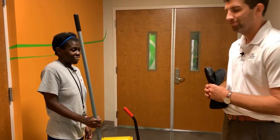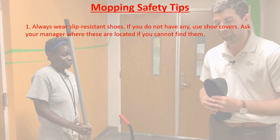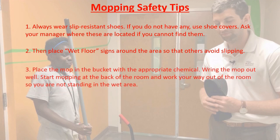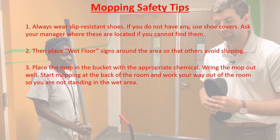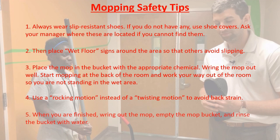Mopping safety tips: First, wear slip-resistant shoes. If you don't have any, make sure you use a shoe cover — ask your manager where these are if you can't find them. Then place wet floor signs around the area. Place your mop in the bucket with the appropriate chemical, ring it out, and then start mopping at the back of the room — this way you avoid walking in the wet areas while mopping. Use a rocking motion instead of a twisting motion to help your back. When you're finished, ring out the mop, empty the bucket, and rinse the bucket with water.